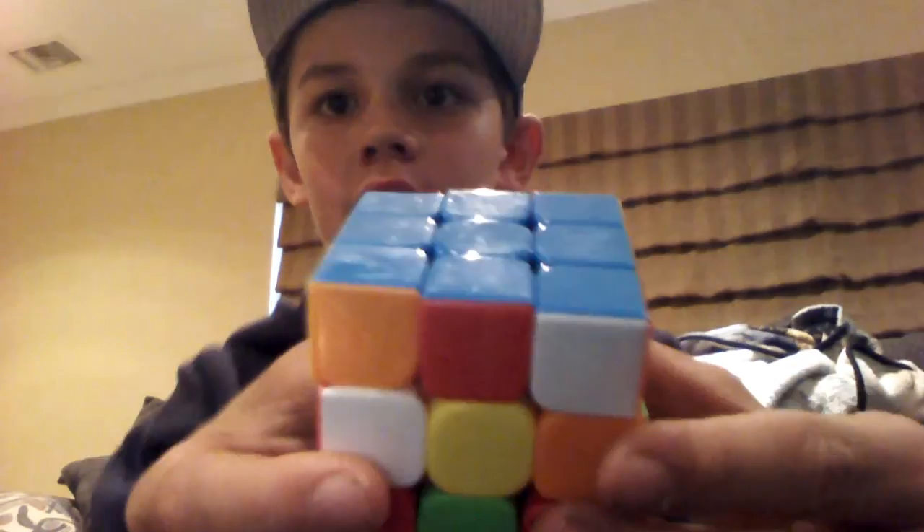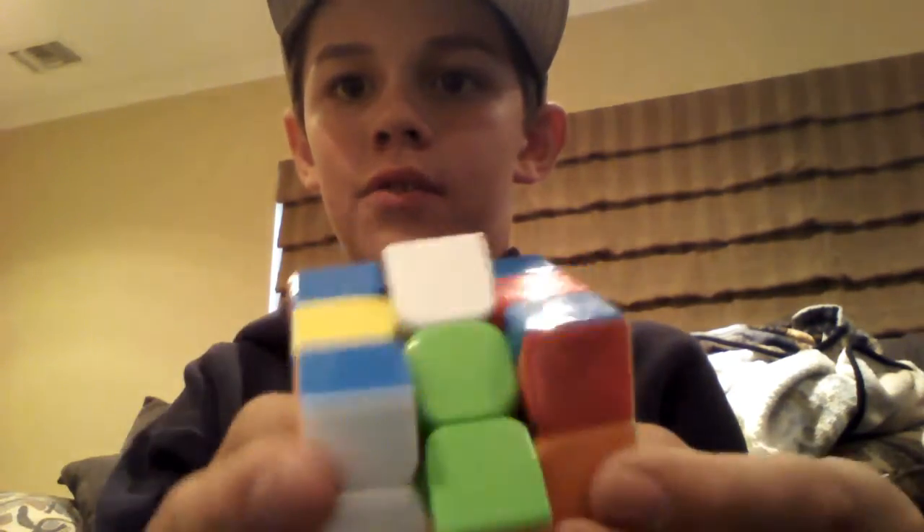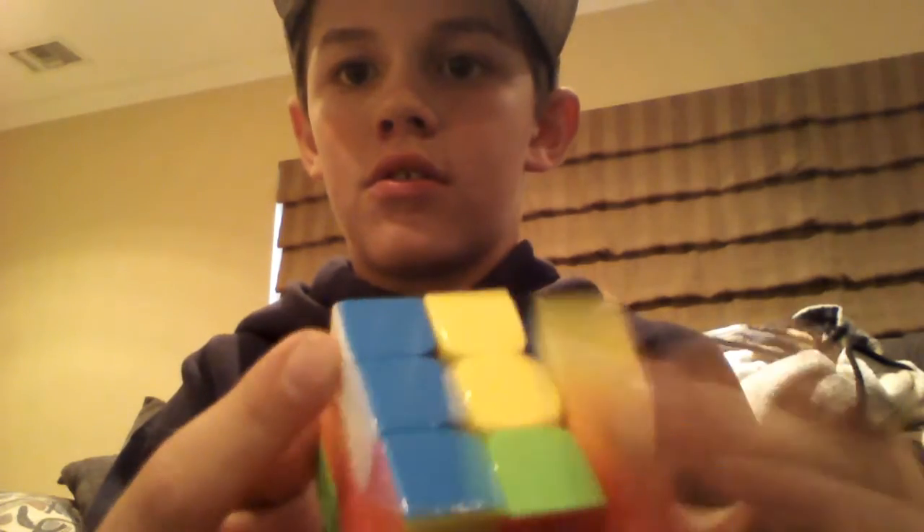So you're going to have to find out. So guys, as you see here, you're going to have to pick this up, do this, pick this up, and do this, pick this up and do this, and do it over and over again. You can do it faster, but just don't pick it up.